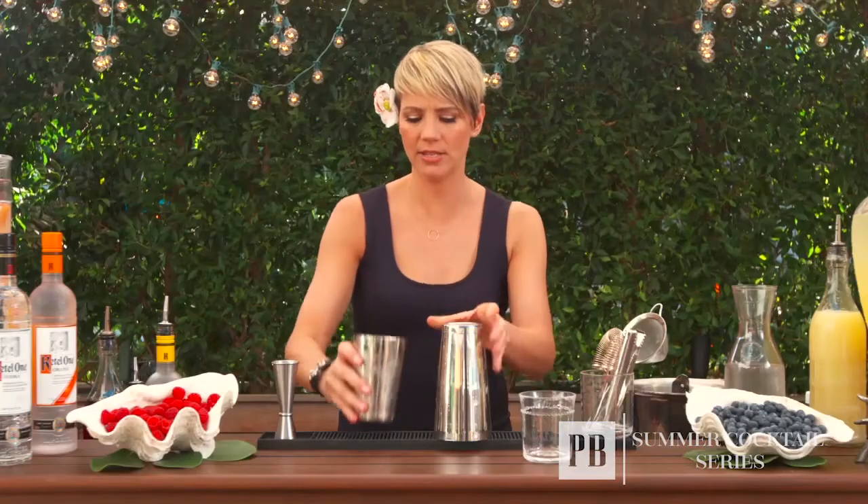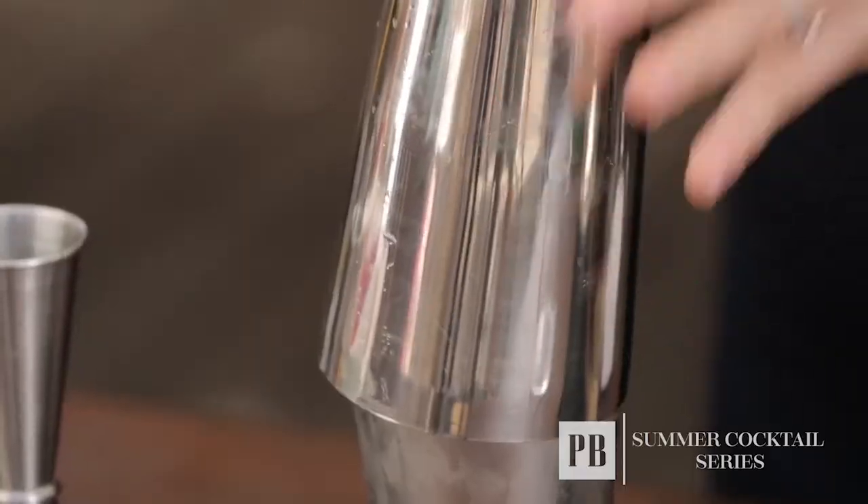Now once all your ingredients are in the glass, this is when you're going to add the ice. You didn't want to do it beforehand because the ice would start melting too soon and you'd get a diluted drink. So you just want to fill your shaker to the top with ice and top off your tin.